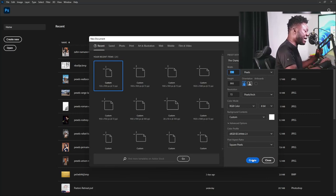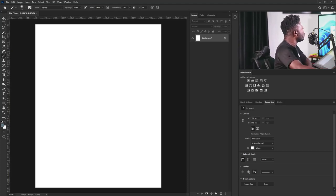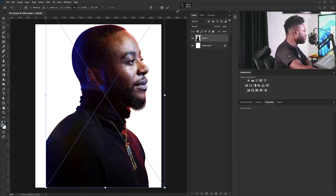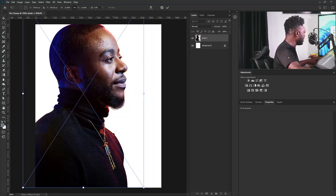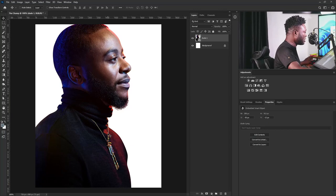I'm going to leave every other setting the way it is and select the Create button. The first thing I'm going to do is go to my exercise file and drag the image of my character in here, make it big, position it somewhere here, and hit the Enter key on my keyboard.